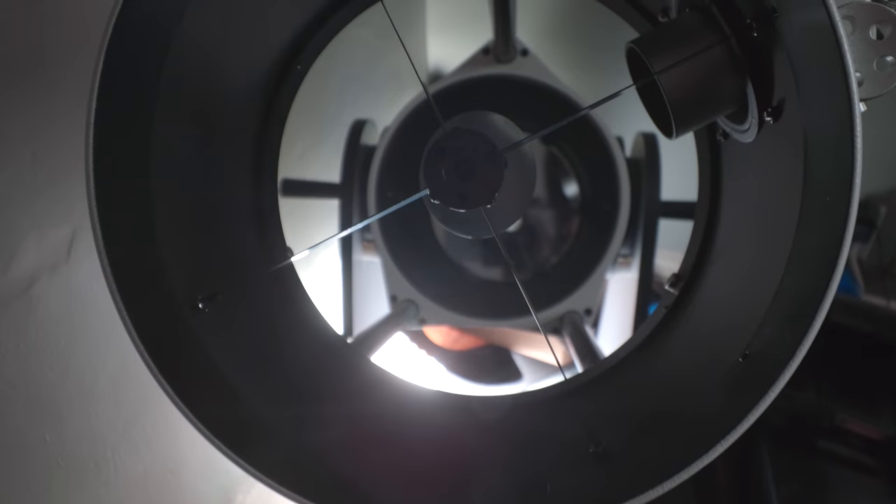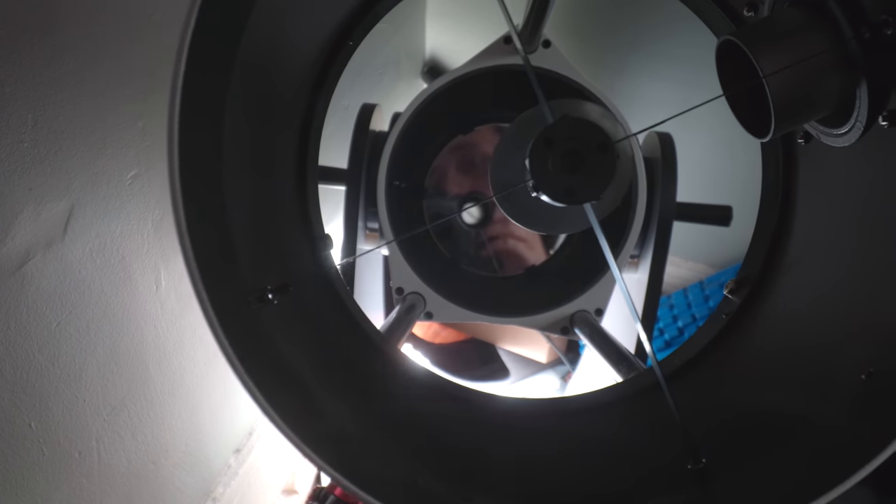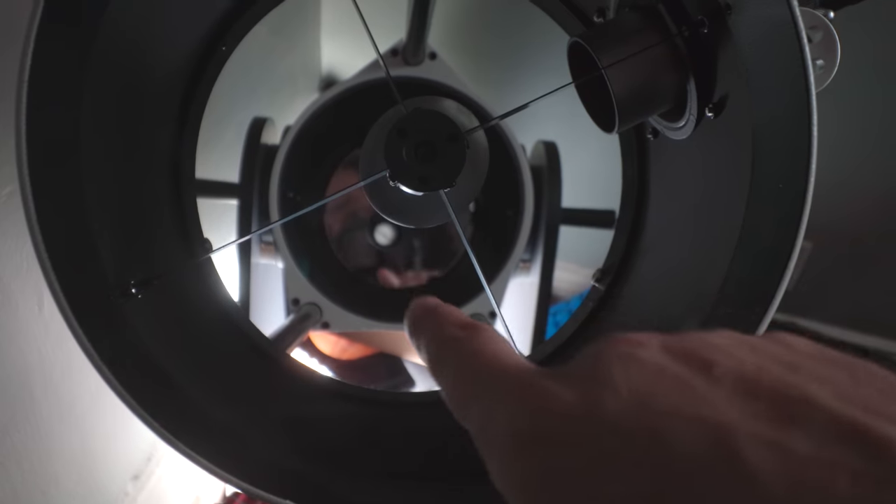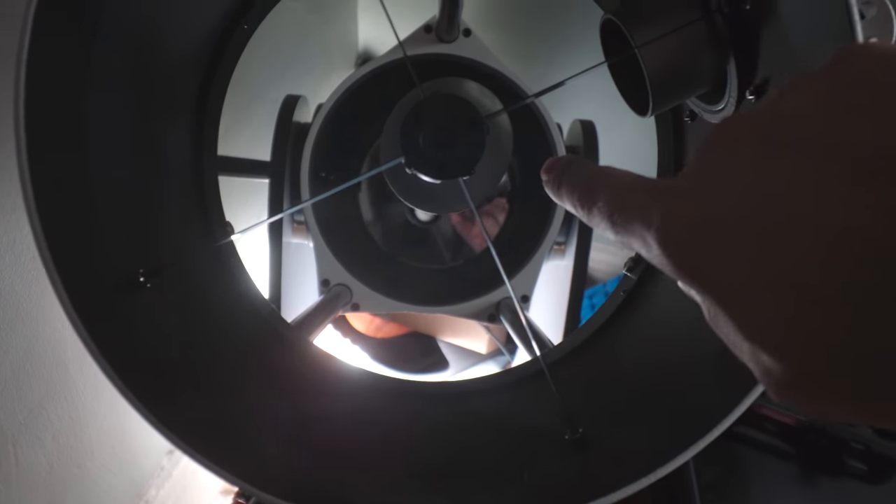When you're shooting an open star cluster, I think classic diffraction spikes like you get with a Newtonian reflector telescope look really good. The diffraction spikes effect is strongest on bright stars, and so it helps bring those stars in the cluster out from the rest of the scene. The reason you get the classic X-style or plus-style diffraction spikes is due to the design of a Newtonian reflector, where light enters the front of the telescope, hits the primary mirror at the bottom before bouncing back off the secondary mirror and then off to your camera on the side. The diffraction spikes come from the thing holding the secondary mirror in place called a spider, and the actual metal pieces are often called the spider veins.